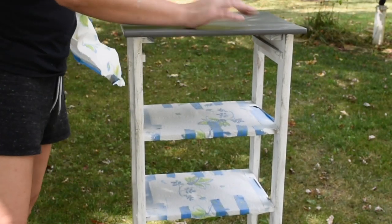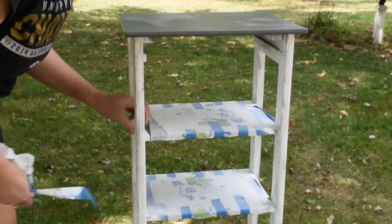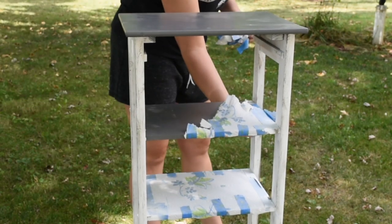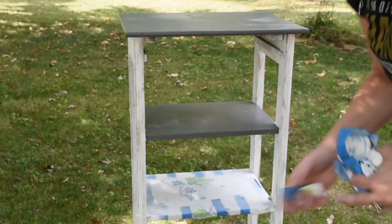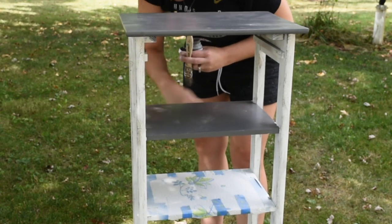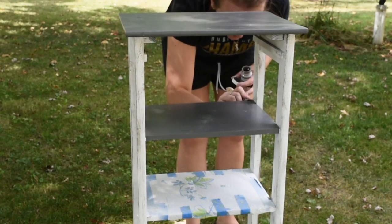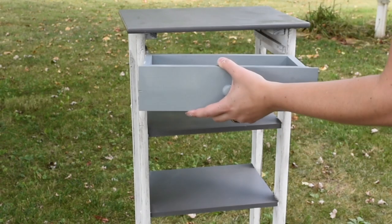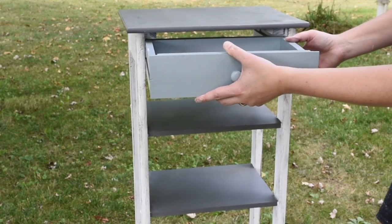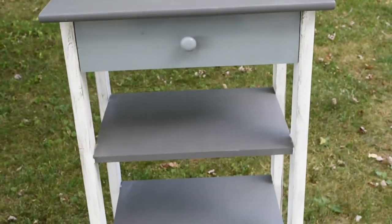I removed the tape protecting the gray paint on the shelves, and the white paint did bleed a little bit because the Kills primer ran so badly. I went back over it with the gray paint and touched it up. I added the drawer back in — it's a different shade of gray — and I love the two-tone contrast. That's in winter gray. The shelf went from old hunter green shelving with pine legs to this, and I love it!